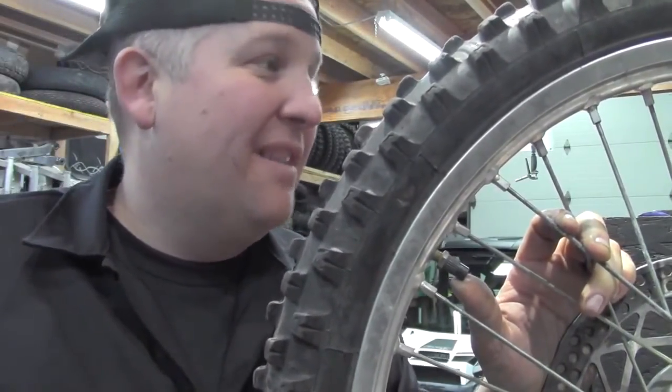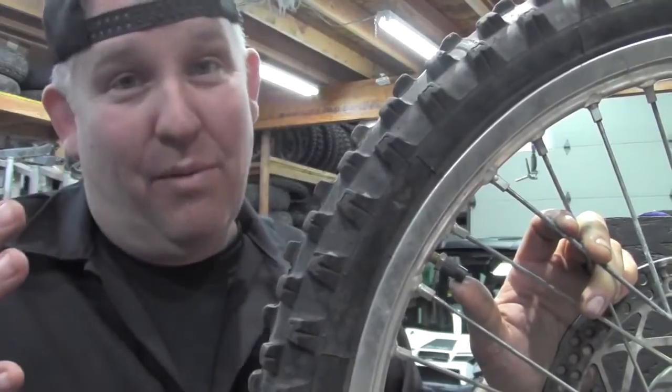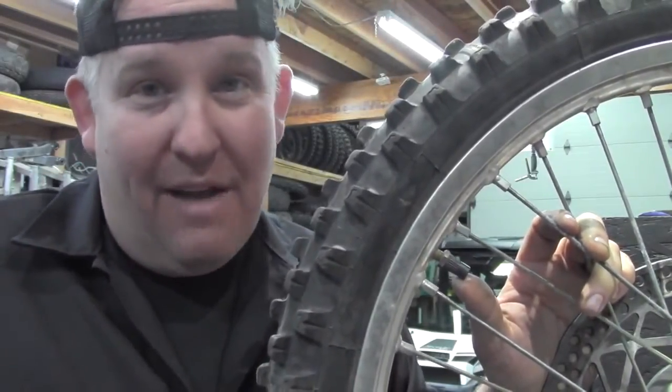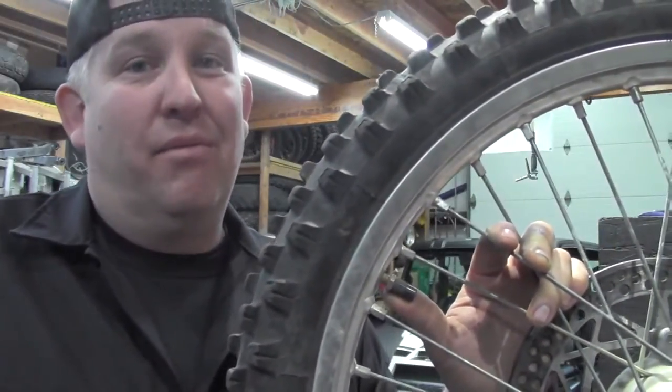So you're going to get a little more life out of that tube, and you're not going to get busted knuckles trying to change tubes every weekend. If you guys need any other help with tires, tubes, wheels, and whatnot for dirt bikes, let us know. 815-363-1254, Big Kid Power Sports.